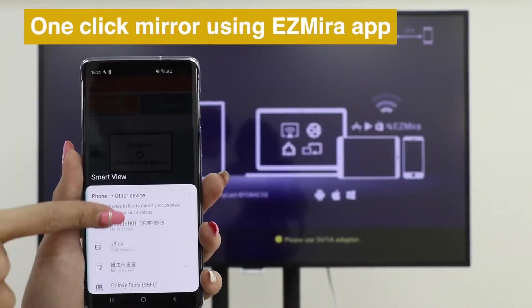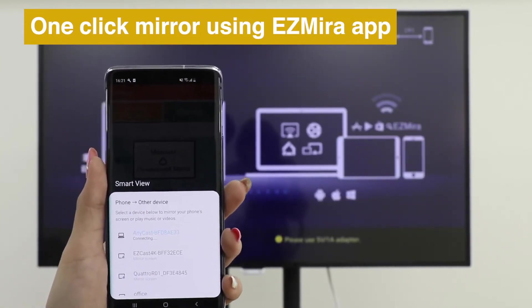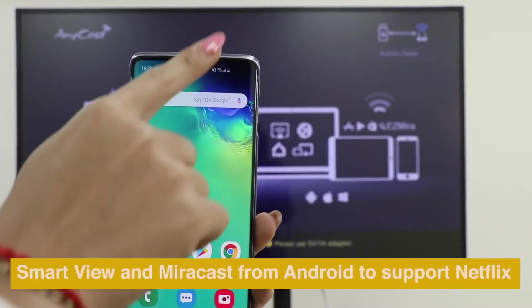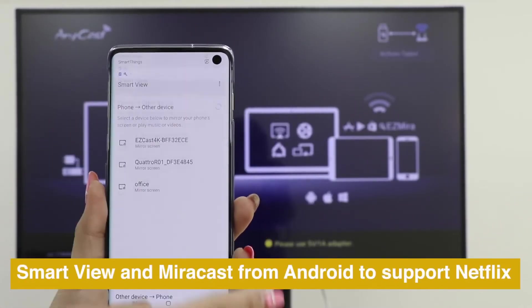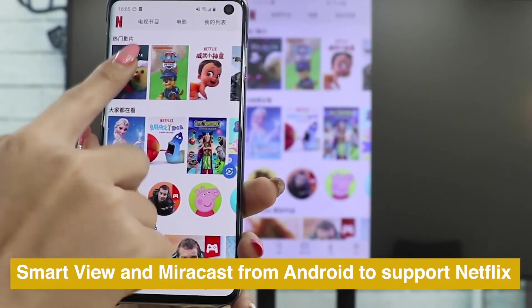Just open the EasyMirror app, click Connect, and choose Anycast to cast. You can also use Smart View or Miracast from Android to Anycast to watch Netflix perfectly.